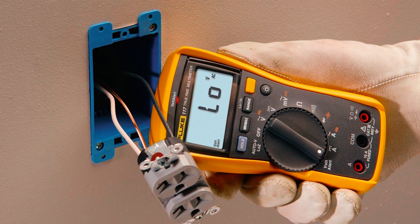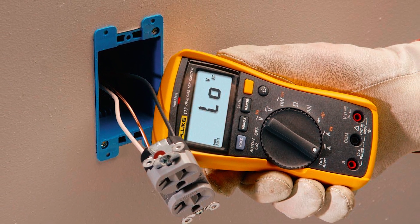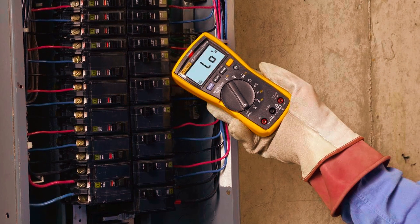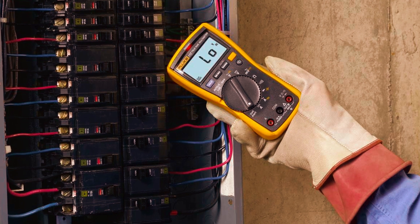Nevertheless, for those seeking a reliable, easy-to-use, and durable multimeter, the Fluke 117 is a standout option. For its performance and ease of use, it represents excellent value in the automotive diagnostic space.